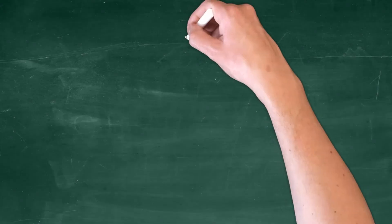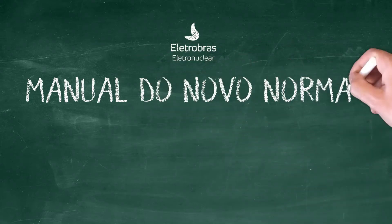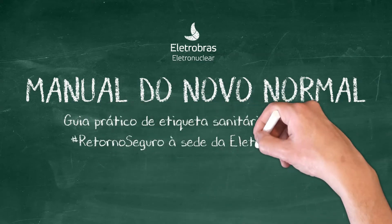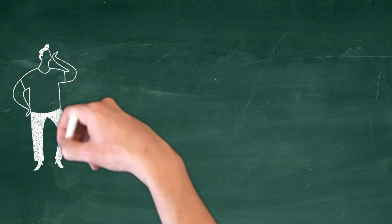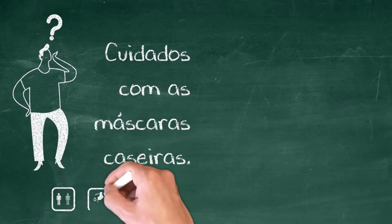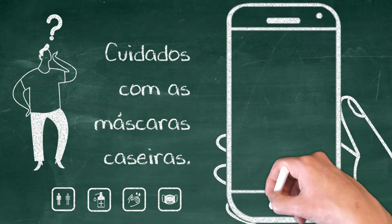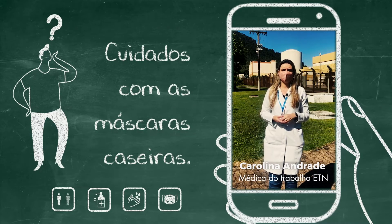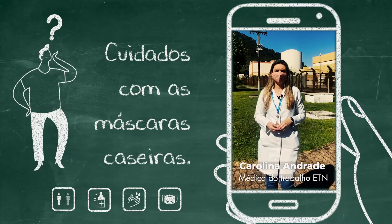Obrigado por nos acompanhar. Para começar, devemos ter cuidado no modo de confecção. A máscara caseira deve ter o tecido adequado e o tamanho adequado ao formato do rosto de cada um.